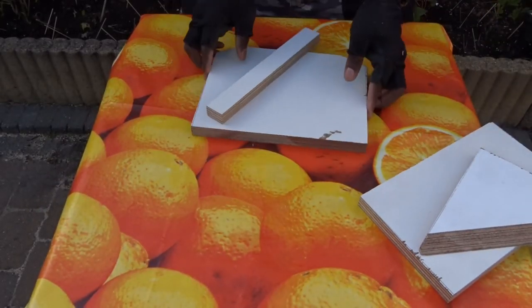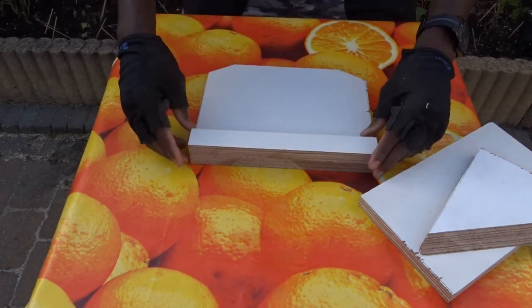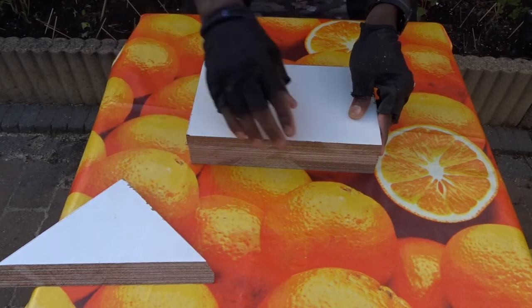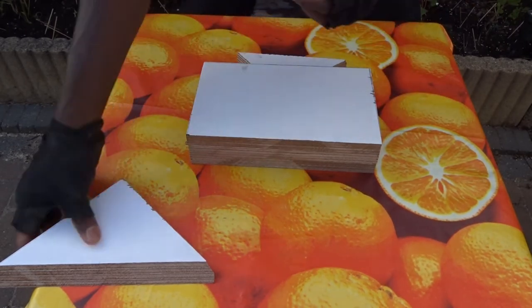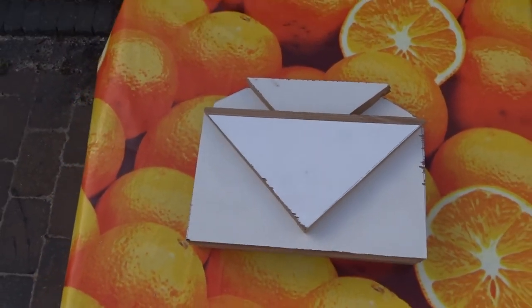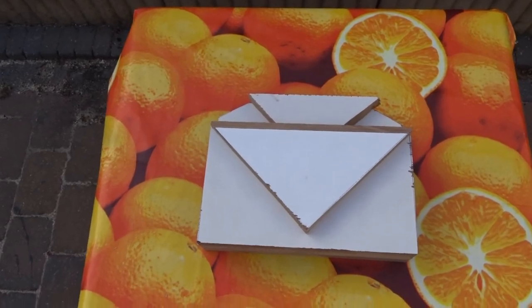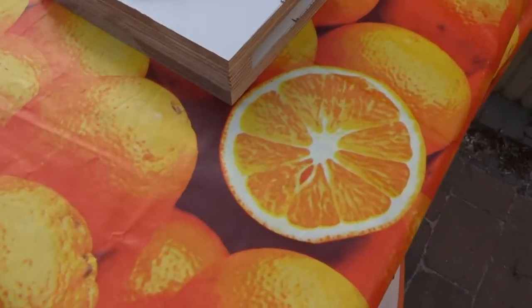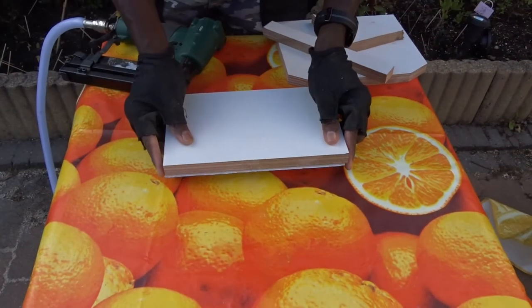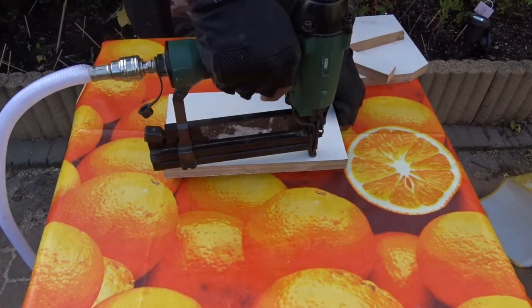Now to the front part — first taking a look at the placement, then let's assemble everything with the nail gun.